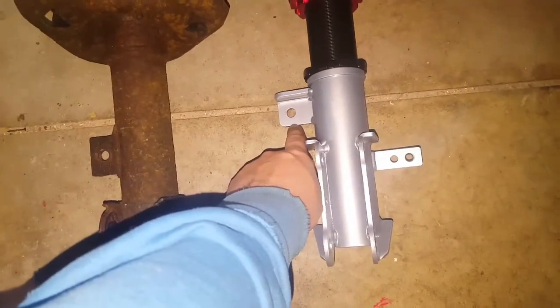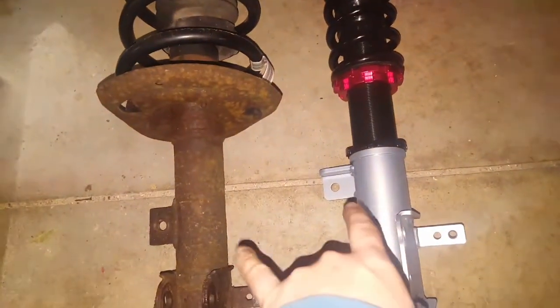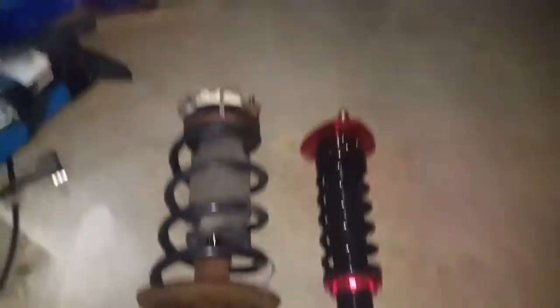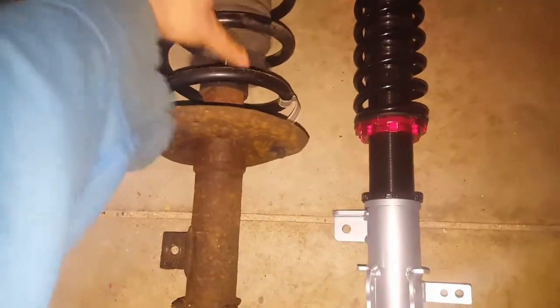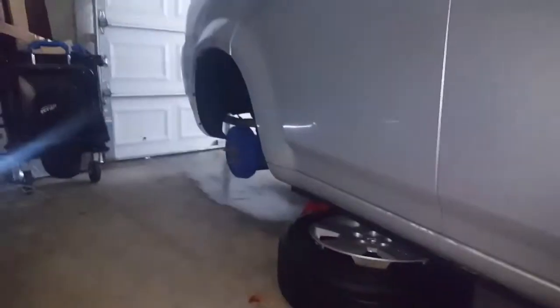Don't attach the sway bar until you've finished both struts — otherwise you're going to put too much pressure on the sway bar when it's still attached to one side and it won't come off the second one very easily. Unhook both sway bar end links before you start, and they're the last thing that goes back on. You can also notice that the old coil is big, fat, and wide; the new one is nice and tight. The old boot is flimsy and rusty; the new one is nice and clean.